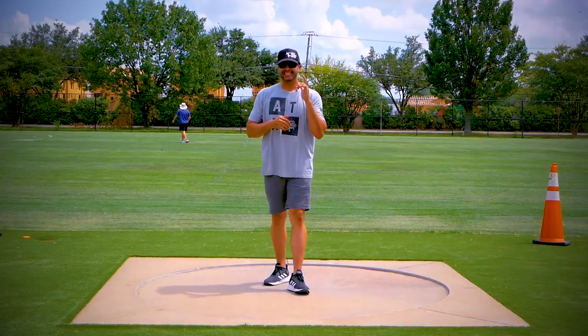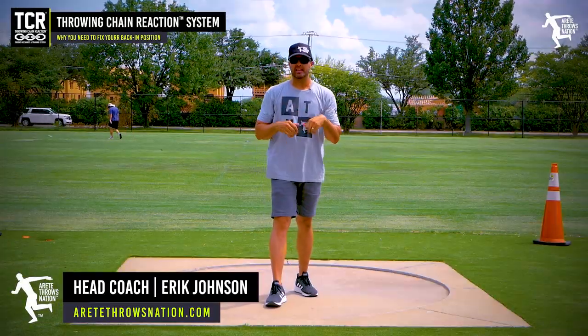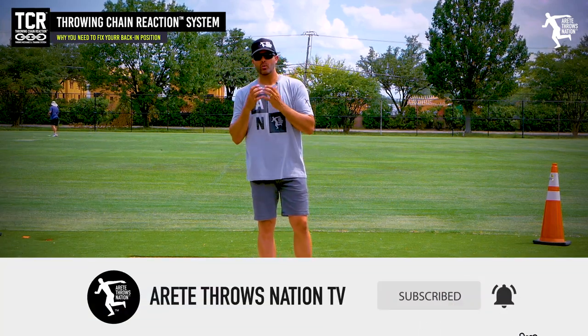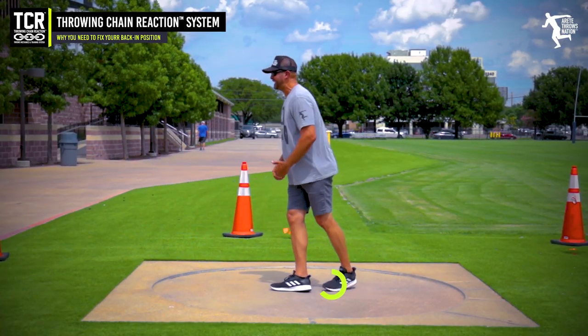Hey everybody, it's Eric Johnson from Airtate Throws and ACN. In today's YouTube video, what we're going to talk about is the back-end. This is a thing that a lot of young throwers do, and it's something you really want to be able to change in the offseason. If you're backing into the throw, what that means is that you're coming around, you're usually cutting your sweep, and you're backing in.